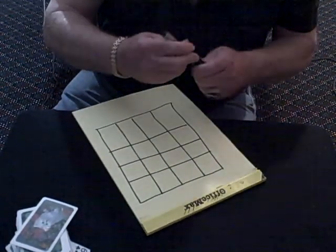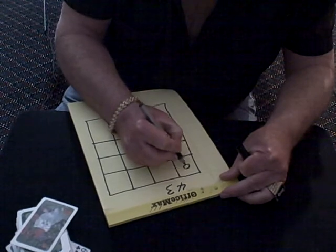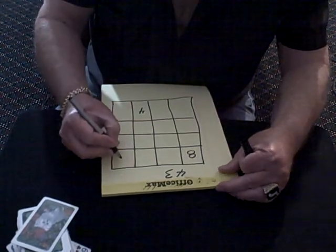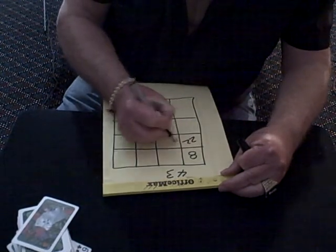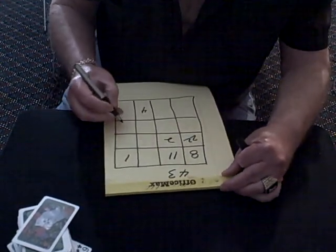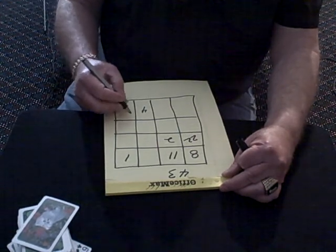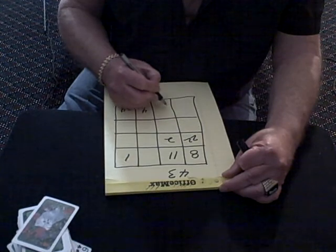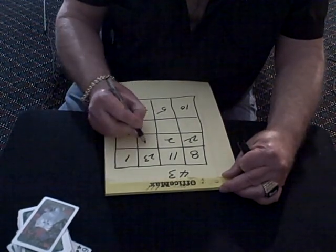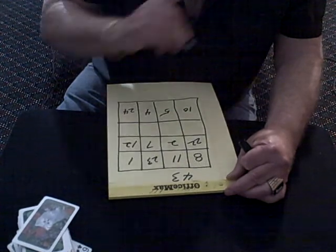We got 12 squares here. Just write the 43 up here — that's the number we're going to use. Once you learn this, you can perform this in about an hour.